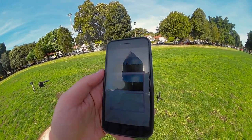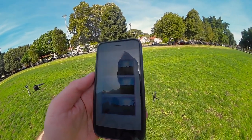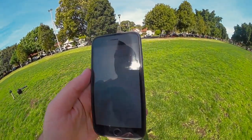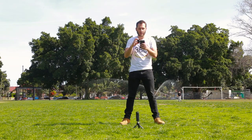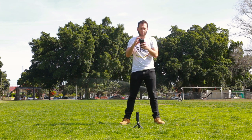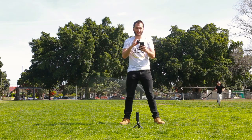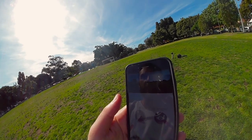Now the app will automatically work out what has moved and get rid of all of the movement. Because we've moved to three completely different spots within our environment, it will replace those spots that we were covering with the two consistent spots from the other two photos. It's compositing the images now and will automatically process a blend-free 360 photo.